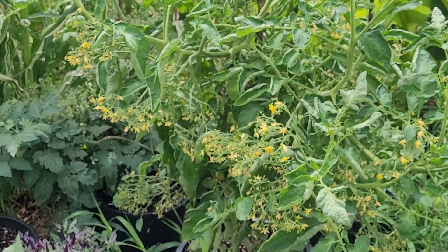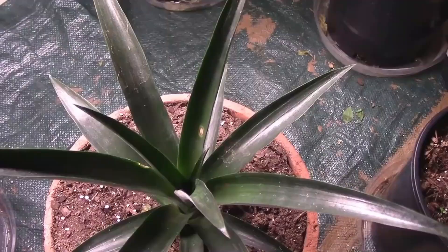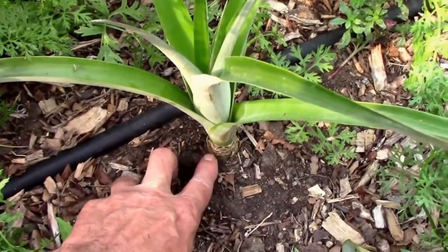One interesting thing about pineapples is you can grow a new plant from just the top. I cut the top off a pineapple, put it in water, and three or four weeks later I had roots growing — changing the water every three or four days. I kept it outside for the rest of the summer, brought it indoors for the winter, then put it back out the following year. If you live in an area where it doesn't freeze, you might be able to get your pineapple to fruit in about two or three years.